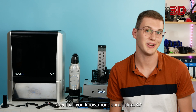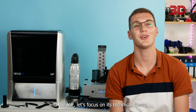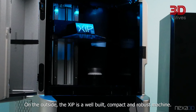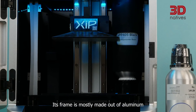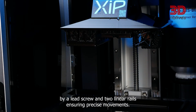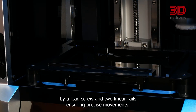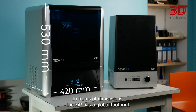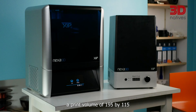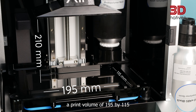Now that you know more about Nexus 3D and the XIP, let's focus on its technical specs, starting with the hardware. On the outside, the XIP is a well-built, compact and robust machine. Its frame is mostly made out of aluminum, and the Z-axis is driven by a lead screw and two linear rails ensuring precise movement. The XIP has a global footprint of 420 x 350 x 530 mm and a print volume of 195 x 115 x 210 mm, making a total volume of 4.8 liters.